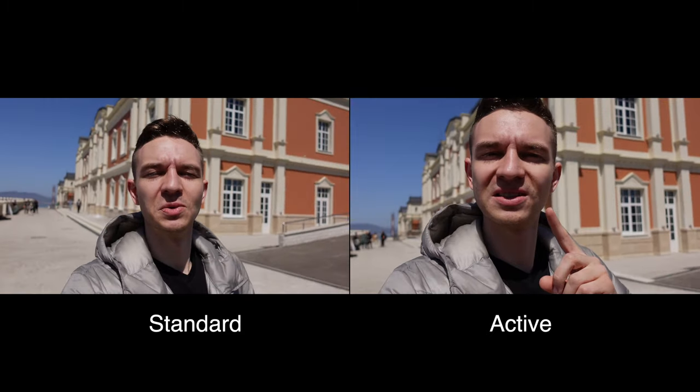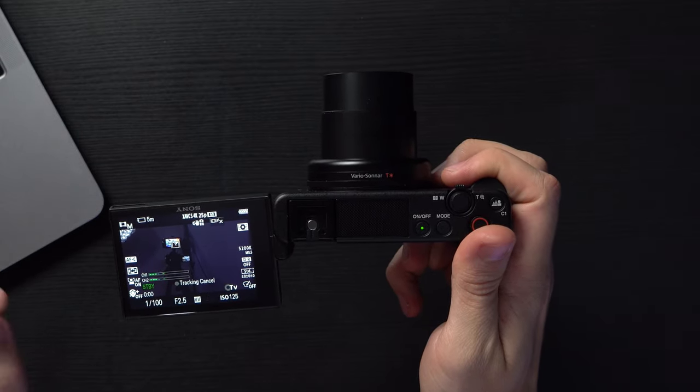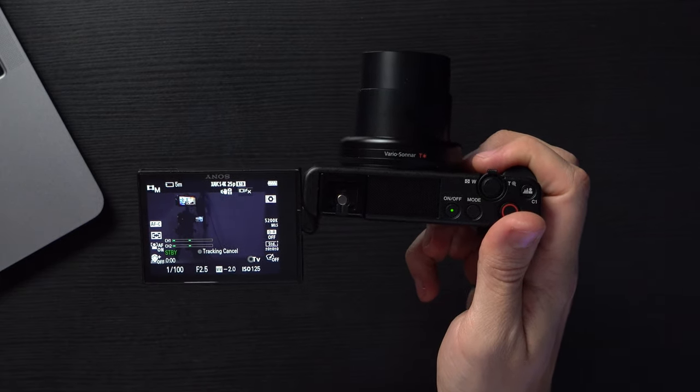Shooting handheld was a joy. Testing stabilization now in active mode, using the camera on a selfie stick while walking normally — the stabilization is pretty solid. Now testing standard stabilization — it's a little shakier. Here's a split-screen comparison between the two. The AF system is really advanced — you can touch to focus and track. It's a very reliable tracking system, with an intelligent AF mode, 315 phase-detection AF points, and very fast autofocusing. No complaints on autofocus — it works flawlessly, like a Soviet tank.